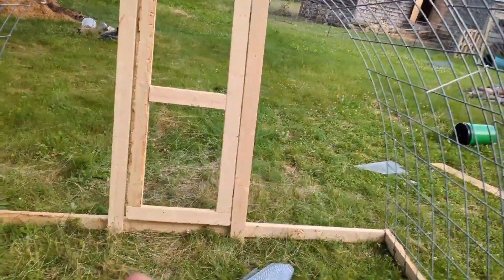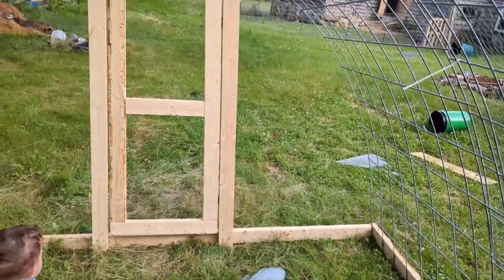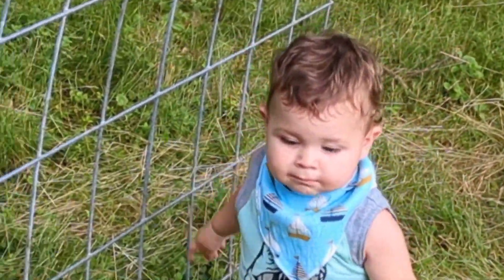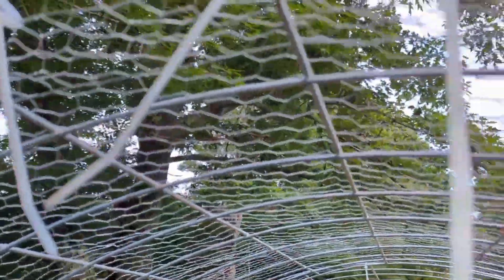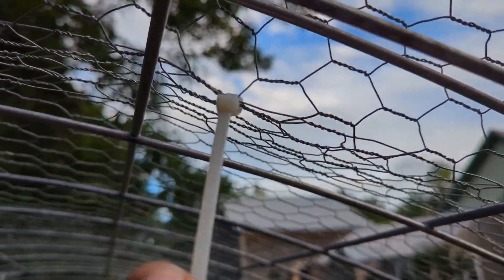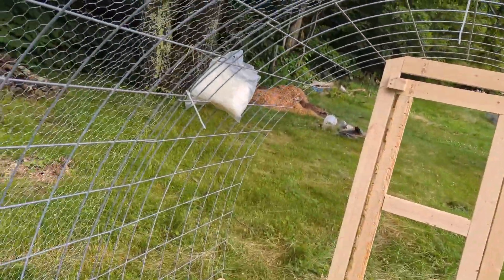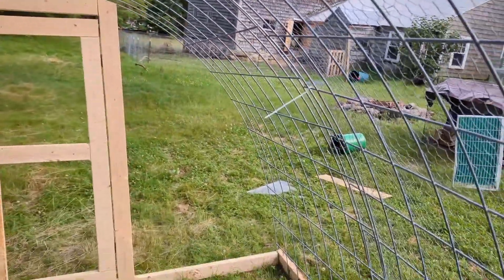Right now we're trying to finish up the coop — it is Monday evening. Sunday it rained all day so we weren't able to continue. One of my little helpers is here with me right now. We are just zip tying some overlapping chicken wire together, and we'll continue with that and hope we have enough chicken wire to finish the whole thing up.